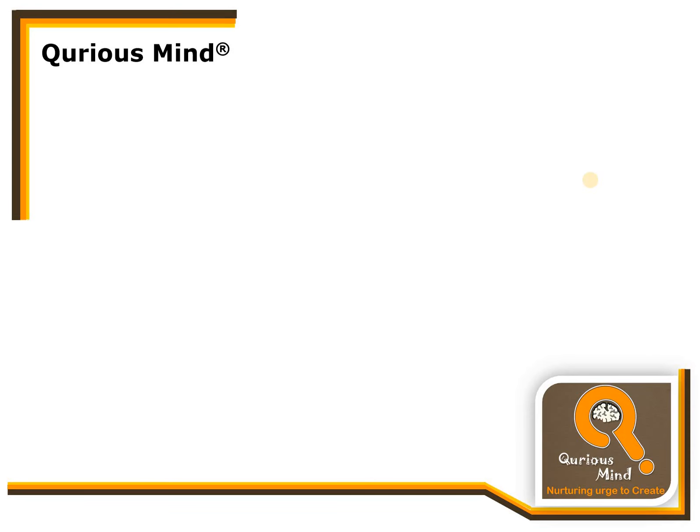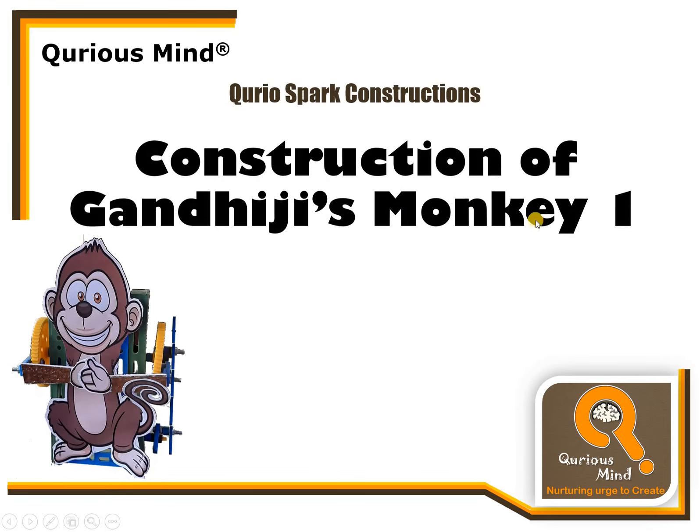Hello everyone. In this new video, we are going to see the construction of an exciting new robot — Gandhiji's three monkeys. We are going to talk about the first monkey, which is Bura Mat Bolo. Let us see the first step.